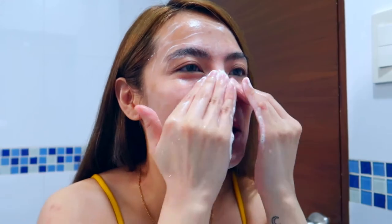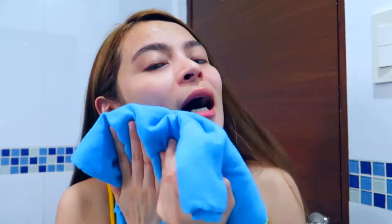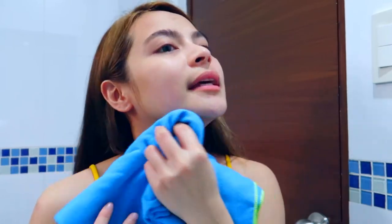Hashtag Instant Lift with Lerleron International. So once you're done, get a clean towel and make it a habit to dab it or pat it sa inyong face para mas maging healthy yung skin natin and hindi mag soggy.